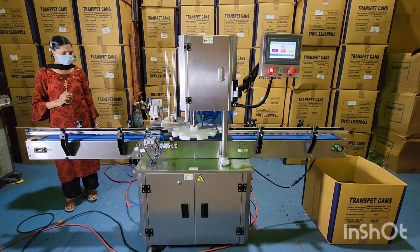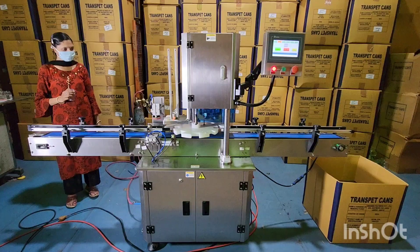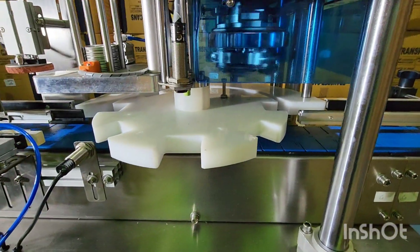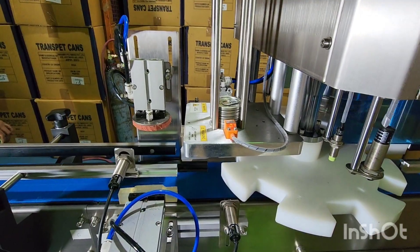In this video, I will be demonstrating our new PET can seaming machine with nitrogen flushing. It's an auto can seaming machine with 4 head rollers, auto turning table, nitrogen flushing, and auto easy open end dispenser.